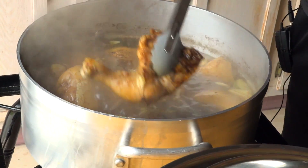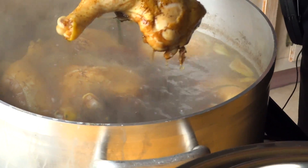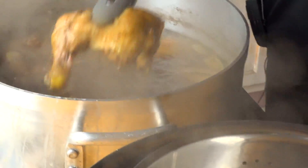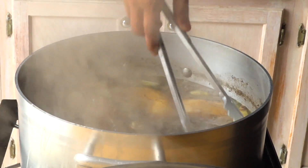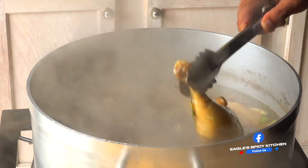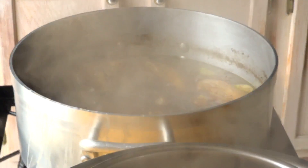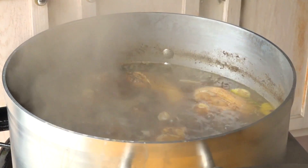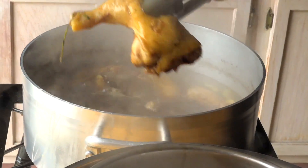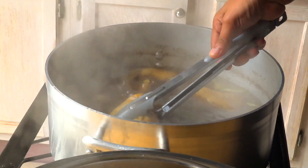Okay guys, so my chicken has been boiling for the last 20 minutes. I'm gonna start taking them out and let them drain. Just take your time with it. I'm taking my time to get my chicken out and letting it drain — make sure there's no water on it. That's very important.